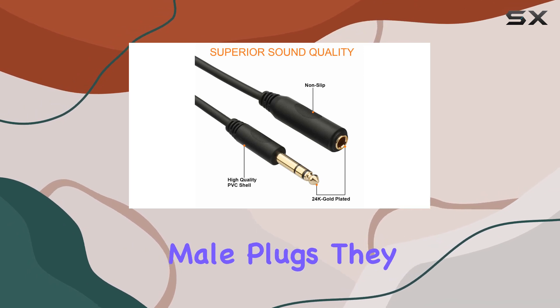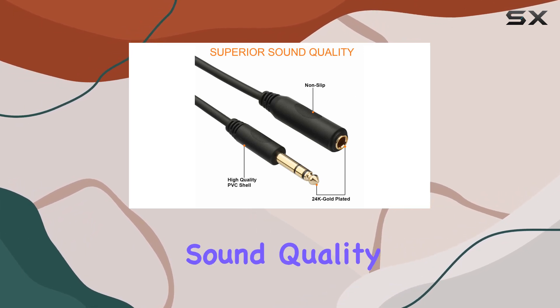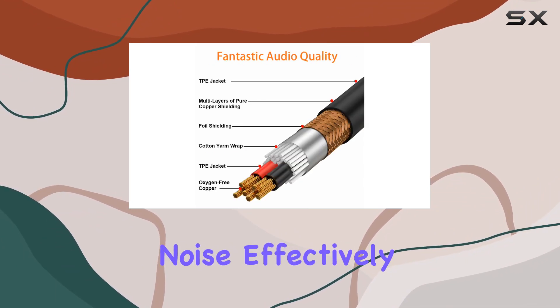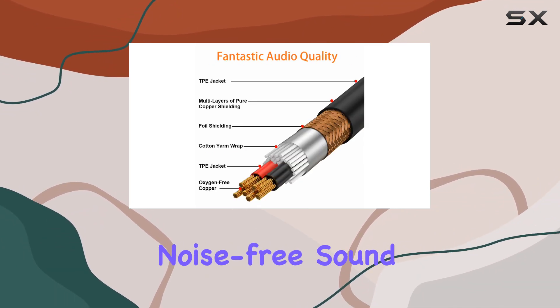And those gold-plated male plugs? They deliver premium sound quality with minimal interference. The low-loss copper-braided shield cancels out hum and noise effectively, giving you pure, noise-free sound.